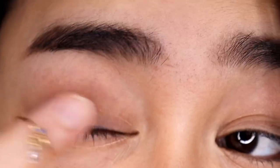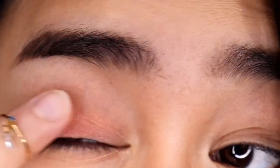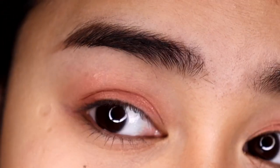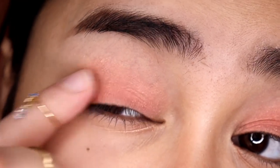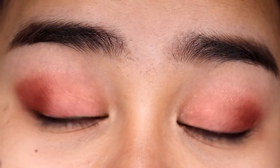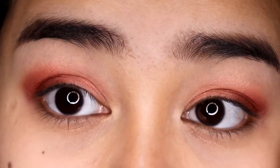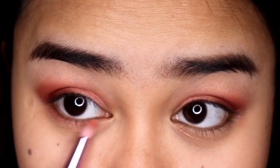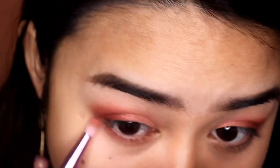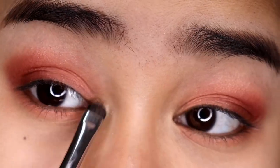So for our eye look, I'm going to start with this shade — I'm going to use my fingers and just put this all over my lids. This is what it looks like all over my lids — very pretty. Now still using my finger, I'm taking this shade and I'm going to apply it on my outer V. This is what it looks like with that shade on the outer V. Now with the brush, I'm going back with this shade and focusing it under my lower lash line. Next, I'm taking the shade in the middle and applying it on my inner corner.